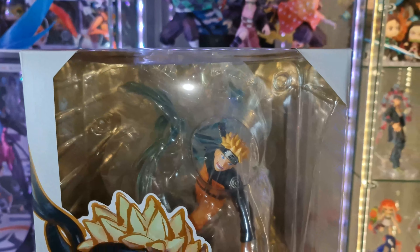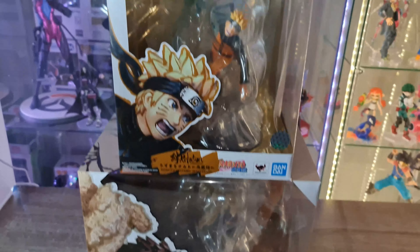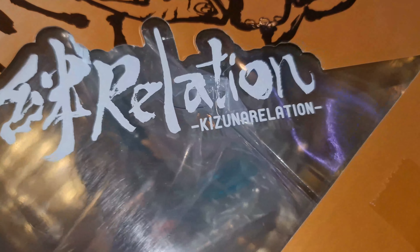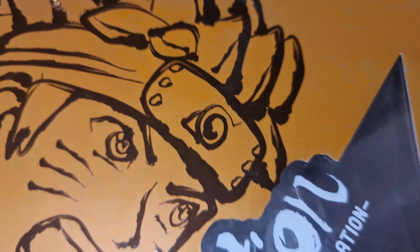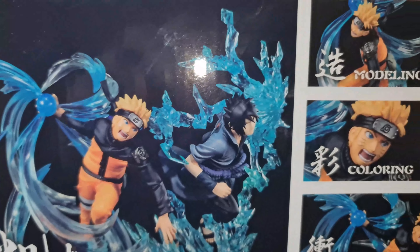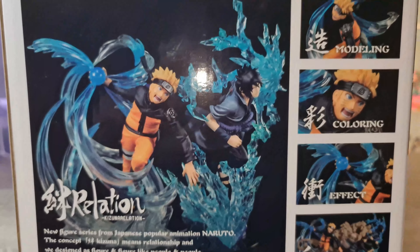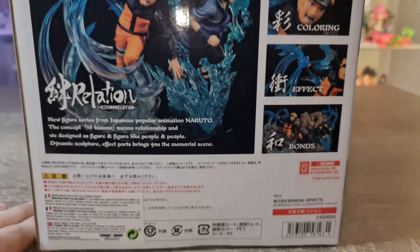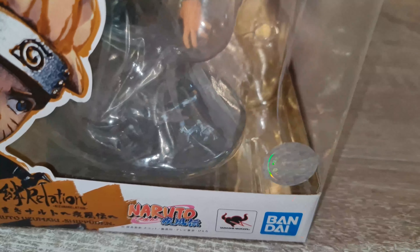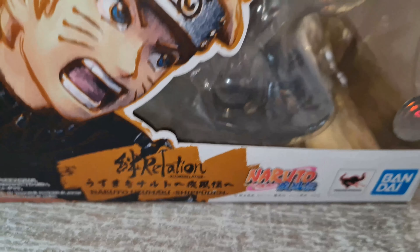La Naruto est à 70 euros et la Gaara à 80 euros. Je vais vous montrer la boîte de Naruto en premier — regardez, elle est magnifique, pareil pour la Gaara. Sachez qu'il y a une troisième figurine pour former un diorama, mais malheureusement je ne l'ai pas : c'est Sasuke. Quand on a les trois ensemble, voilà ce que ça donne. Comme d'habitude, je vous montre le sticker officiel Tamashii Nations qui prouve que ce n'est pas une contrefaçon.